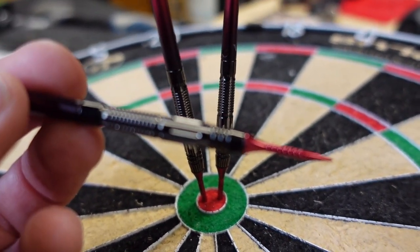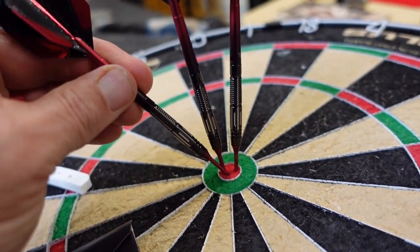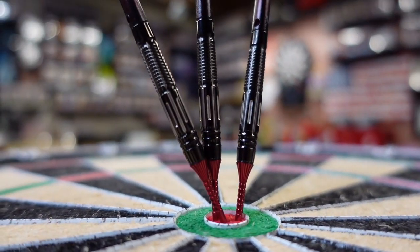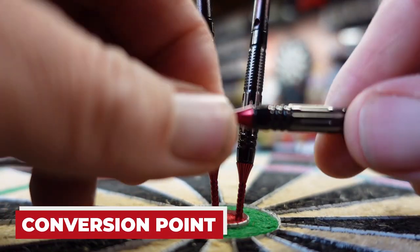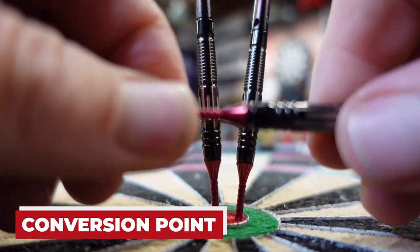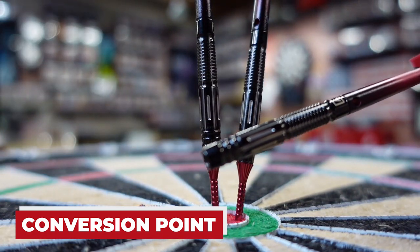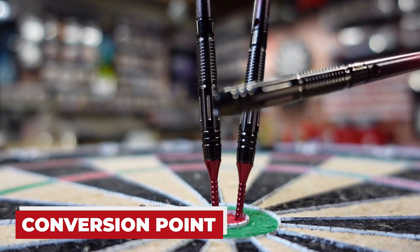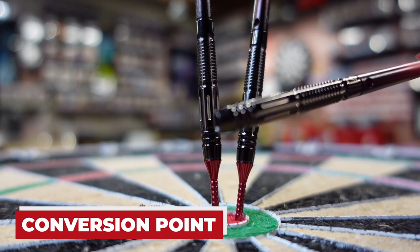We've got like an axile-type cut going on there, really nice. Let me set the camera down and I'll explain what a conversion point is and what else is in the package. A conversion point is basically a steel tip point that unscrews. This is essentially a soft tip barrel that allows you to put a conversion steel tip on it. The benefit is that you're using the same barrel feel and weight for both soft tip and steel tip.